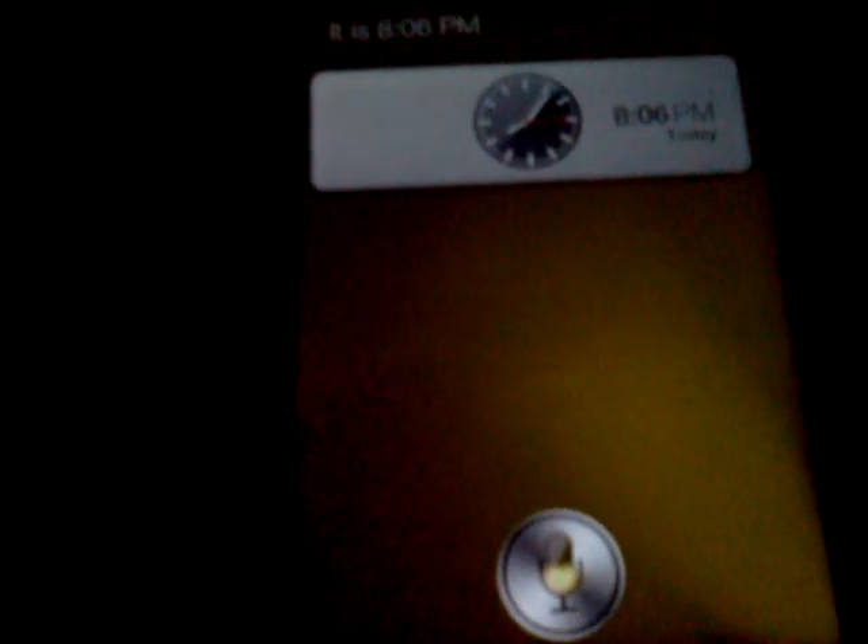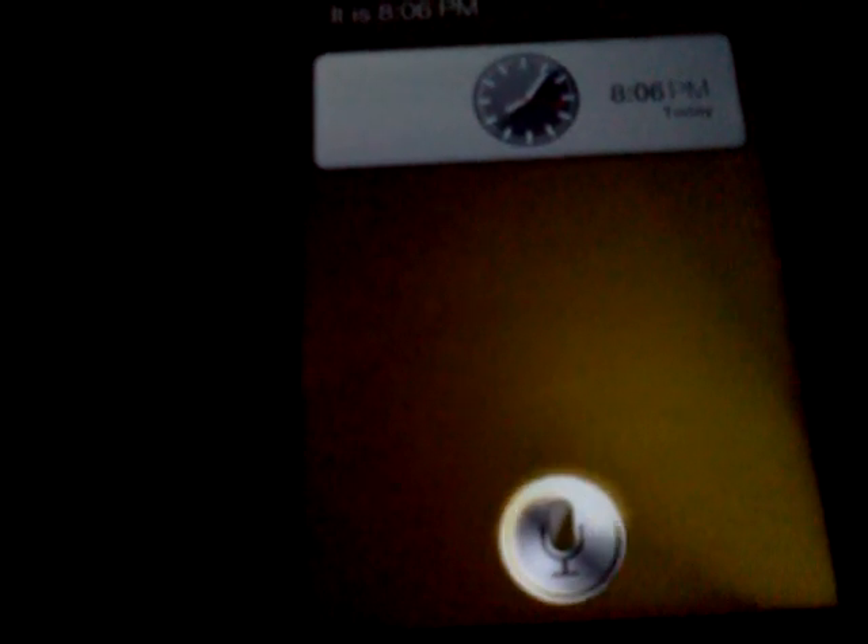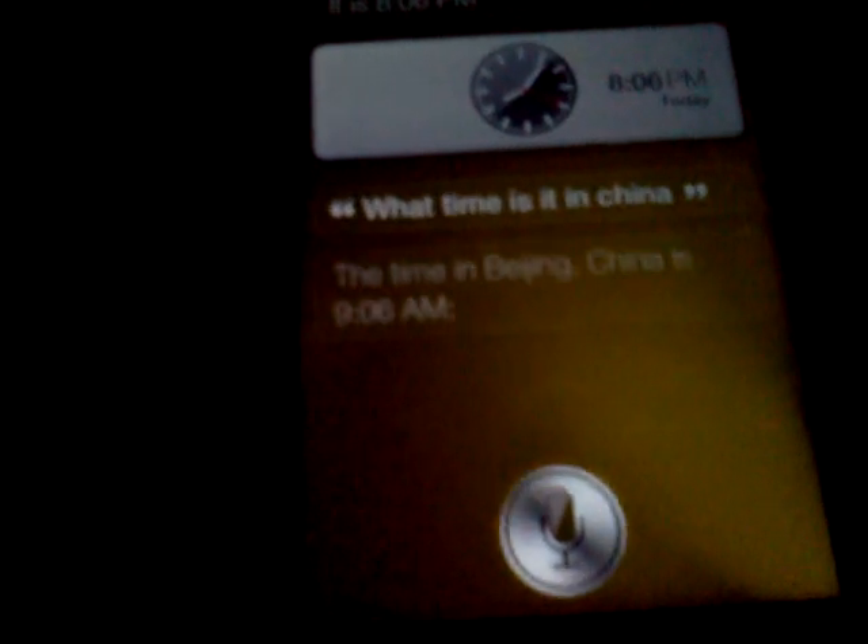[Activates Siri] What time is it in China? [Siri responds:] The time in Beijing, China is 9:06 AM. You can see that Siri is working through here.